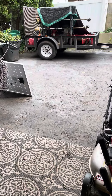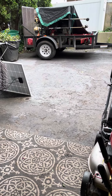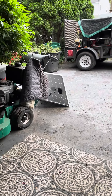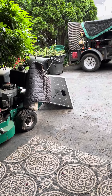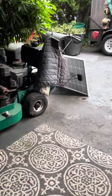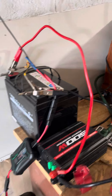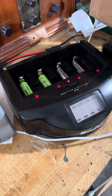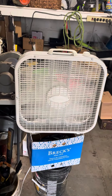All right, bro. Down in the shop, no sun, very little sun. Panel out, comes into the garage, running a radio, charging batteries, and that box fan.